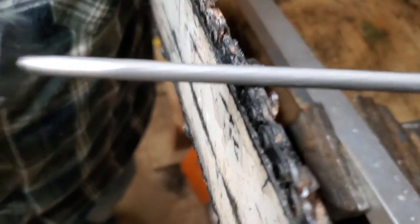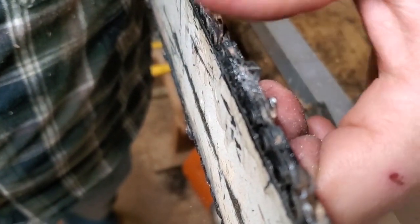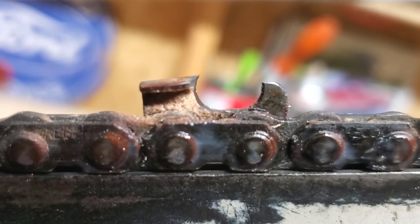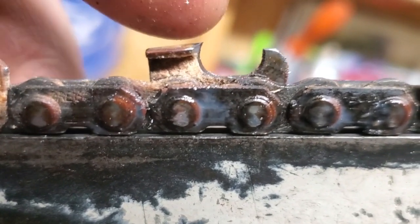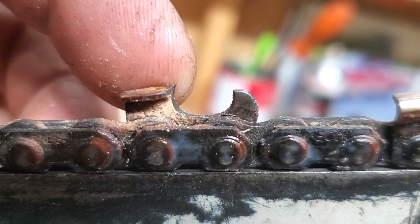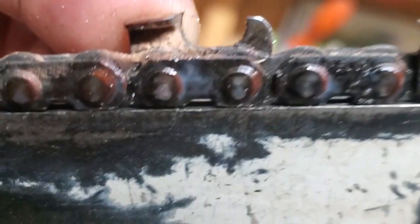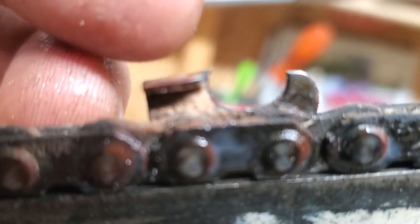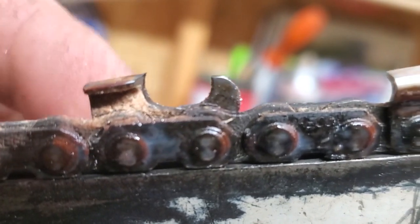A couple more passes, little sweeps — that tooth is sharp, ready to rip. There you go guys, that's the C-shape right there on this tooth. The C-shape right there — see that? Where the tip of my finger is. Looks like a half moon. That's what's throwing sawdust out.